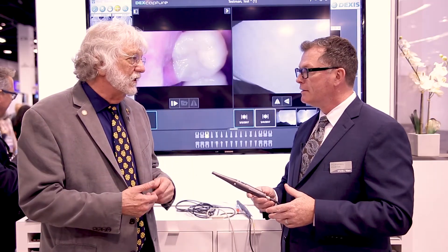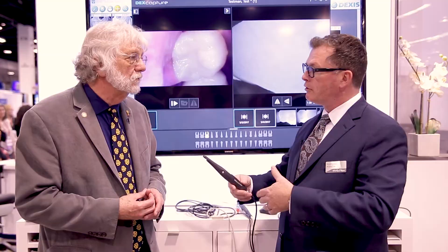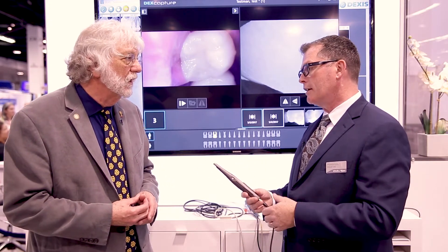So if you're taking an image with the camera, you can put it into your Dexis software? It goes right into the Dexis software, and it does that through the user interface we created that allows bringing all our items together to give the dentist very easy access to the images. And we do that with a product called DexCapture.